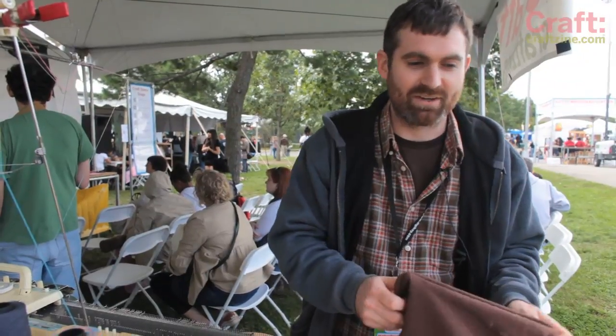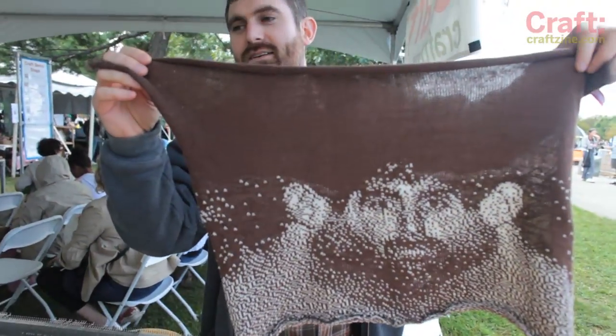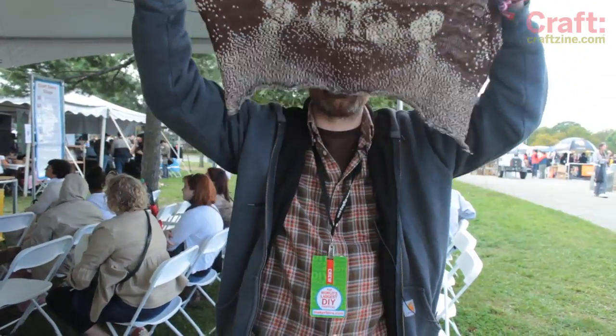So I decided that it would be good if I had a ski mask with my face on it. So I knitted this and it wraps around my face like this.